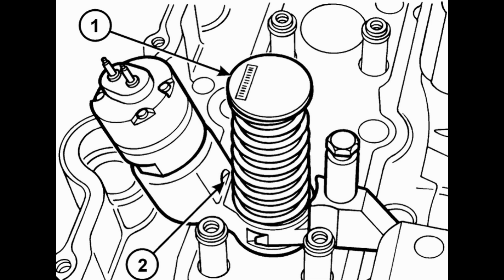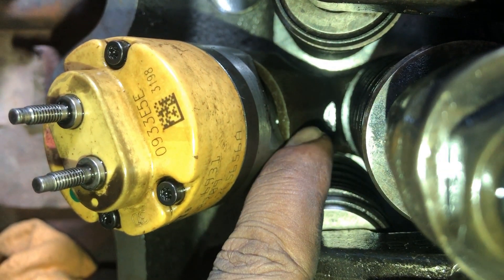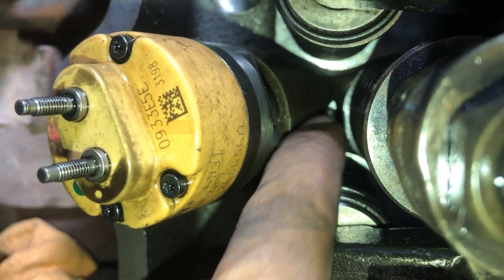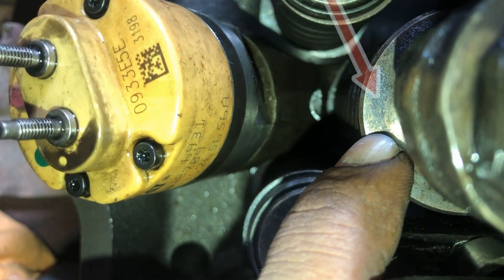Here you can see the machined ledge on the body of the injector. From this point, you have to adjust it from the top of the unit injector to the machined ledge of the fuel injector body. I have already shown it in the manual — that is the machined ledge and the top of the injector body. That's what is called in the manual the top of the injector.